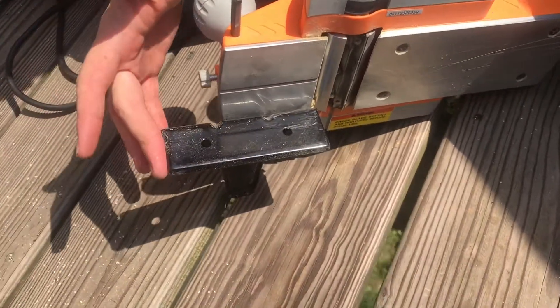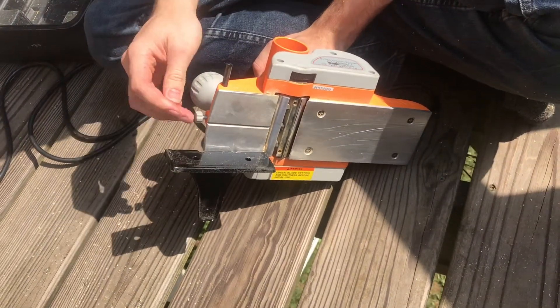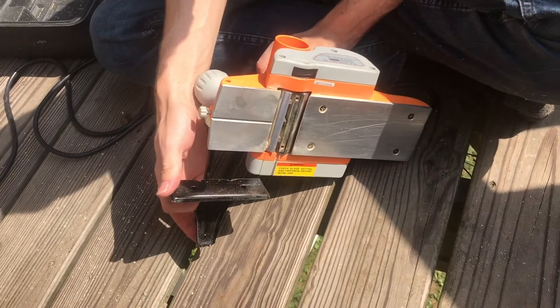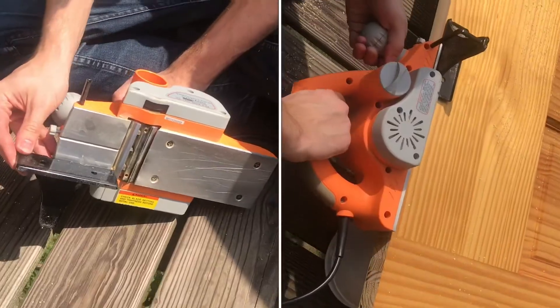There's a guard on the side which you can take on and off by loosening this screw. It's useful to make sure that everything is straight while you're cutting.